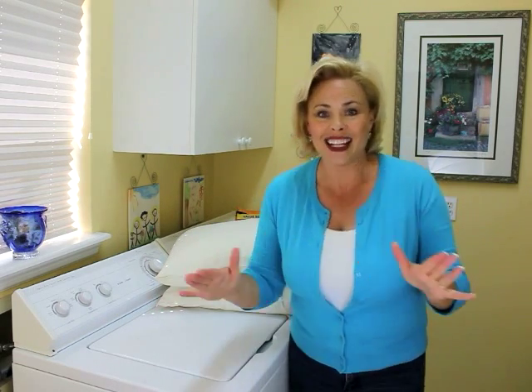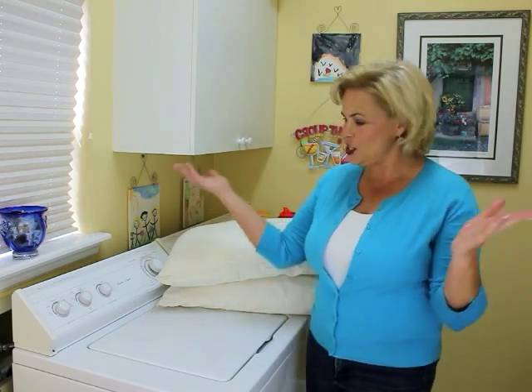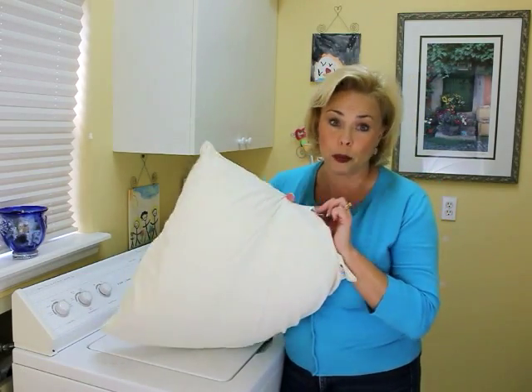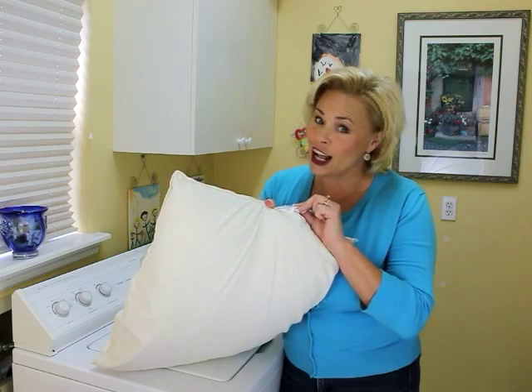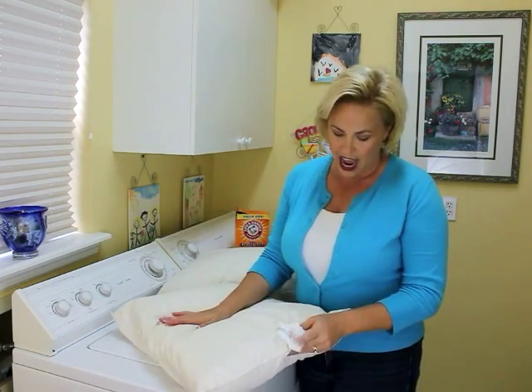That's all it says, and I'm a bit of a stickler for directions. So what I'm doing is taking the guidelines from the pin but also adding the guidelines on how to wash your pillow right off the pillow tag — the little tags you're not supposed to remove.